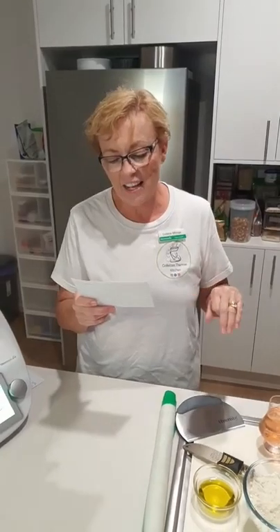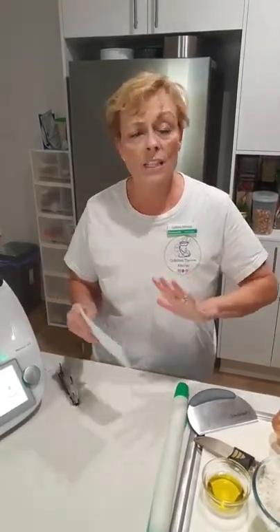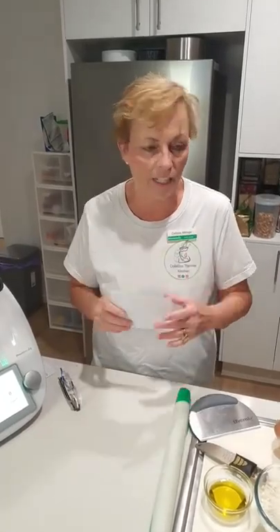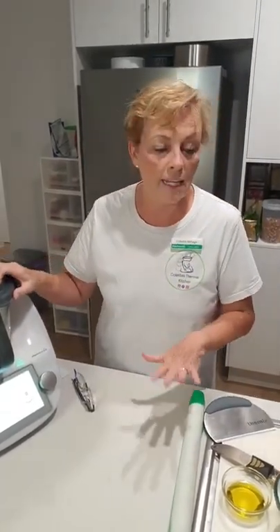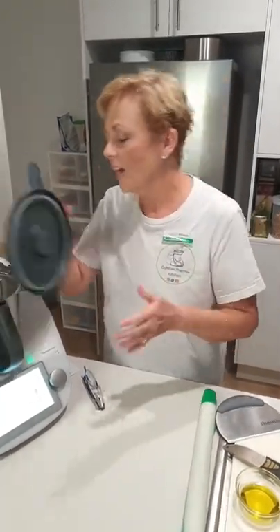Bec said you can't beat a good margarita pizza, and I have to agree because I'm going to be doing one of those tonight. I just love those really simple basic ones. And tonight I'm making Andrew a Hawaiian with ham, mushrooms, and pineapple, because I didn't want to go to the shop.